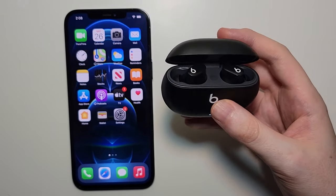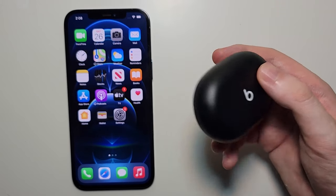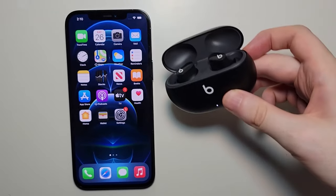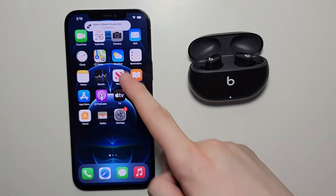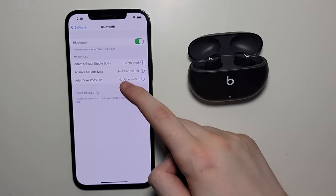And when we open it back up — so if you close it, it's going to temporarily disconnect. But if you open it back up, you guys see right there, it reconnects. And you can also check the Bluetooth.